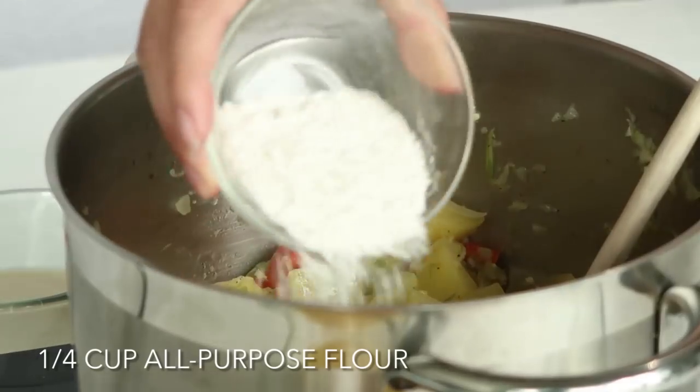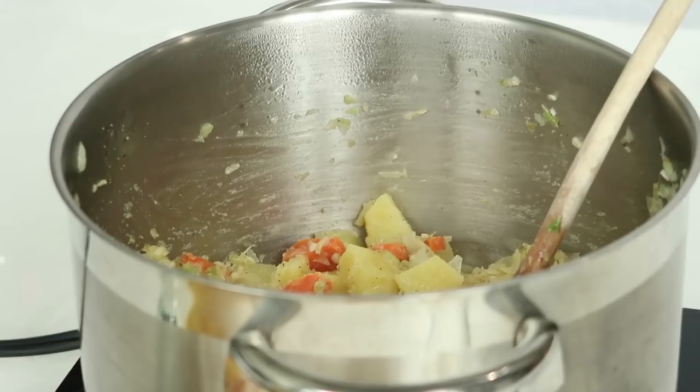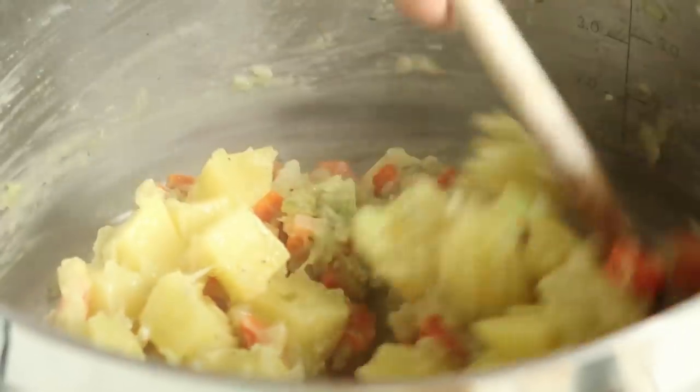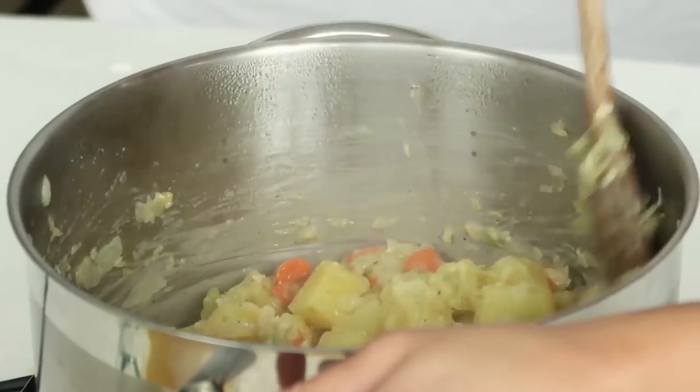Give it a good mix. Then we are slowly going to mix in a quarter cup of flour. Mix that all together and let that cook for about two minutes. Now we're going to add in half a cup of wine. Give that a good stir to get any crunchy bits on the bottom of the pan — that's where all the flavor is, you really want those. Let that cook for a couple minutes until the wine has reduced about half; you want it to evaporate a little bit.